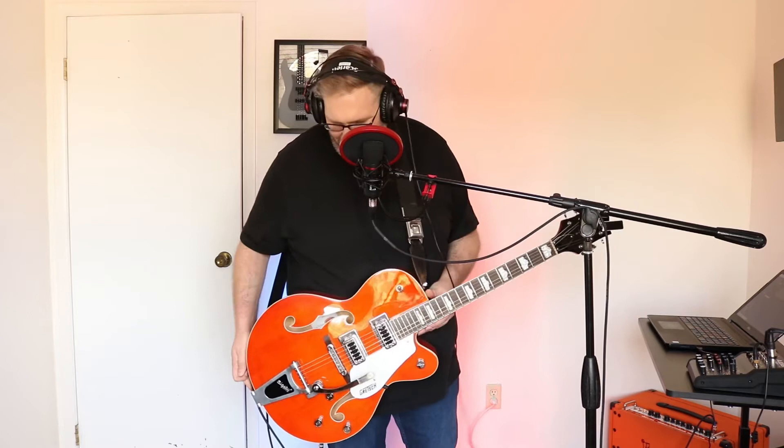I definitely love the Bigsby licensed tremolo right here. This thing is so much fun — where's this been my whole life? I can do tricks with it now. And this color — it just pops. Tell me this orange isn't the most rad orange. Any stage, big or small, it looks great on camera. If you're going to get a Gretsch, you've got to go orange. It looks amazing.